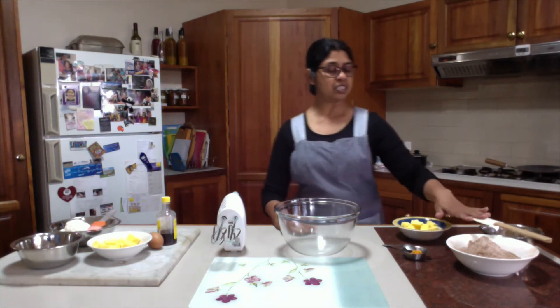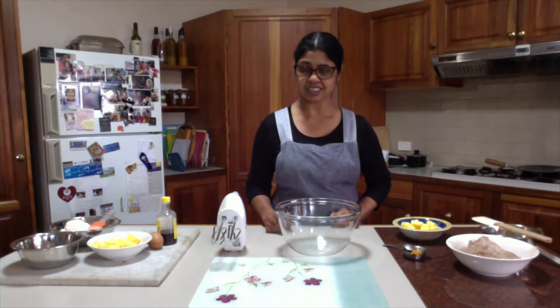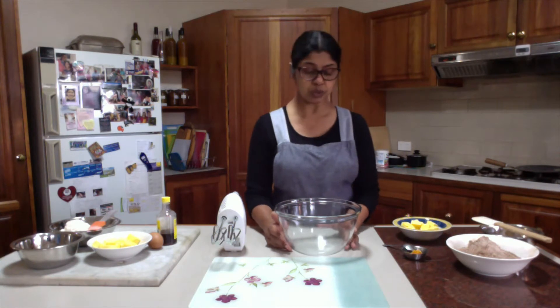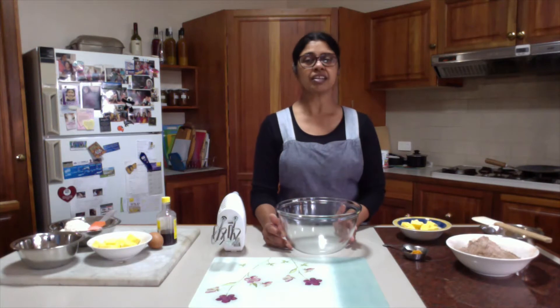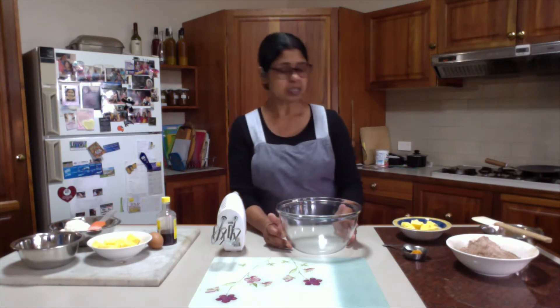I have on this side all the chocolate flavored ingredients ready, and this side is vanilla flavored ingredients ready. I will make the chocolate flavored dough first because we are using cocoa powder for the chocolate flavor, and cocoa powder mixed dough sometimes takes a little bit longer time to harden up in the fridge than the vanilla flavored one.